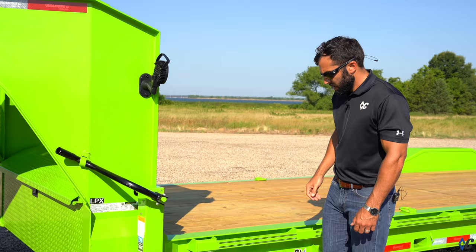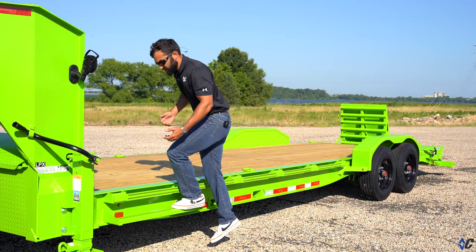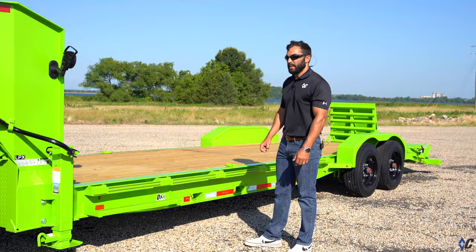Moving back, they selected the 36-inch deck step, which makes getting on and off the trailer that much easier when you need to access equipment on the deck.